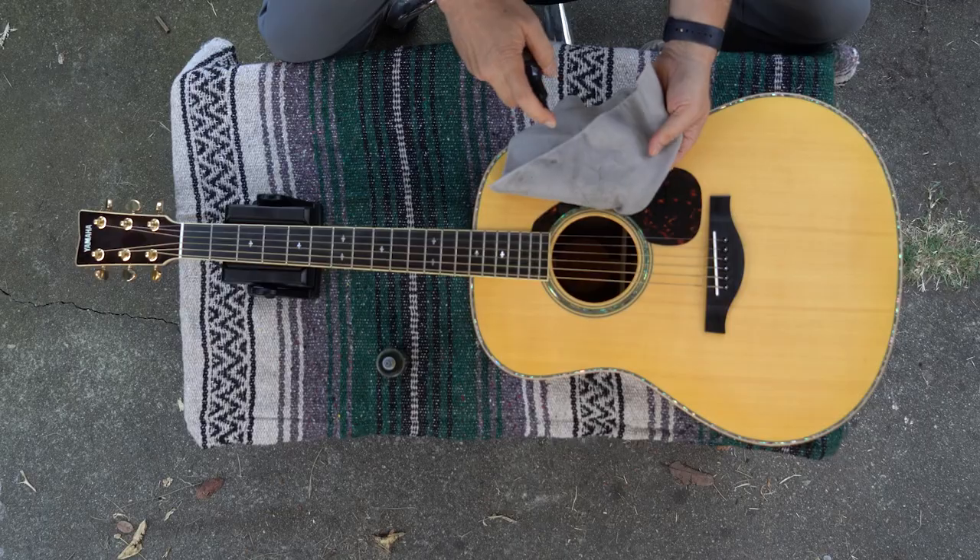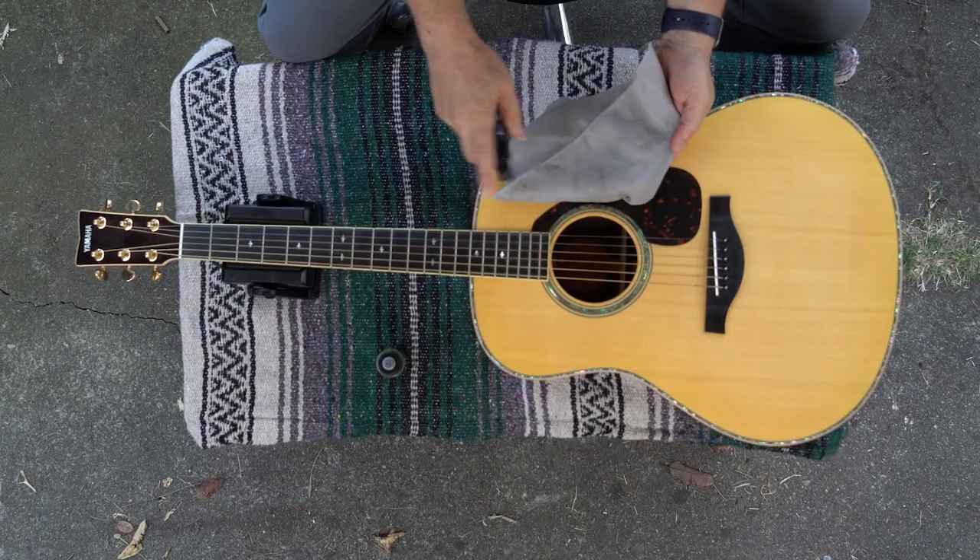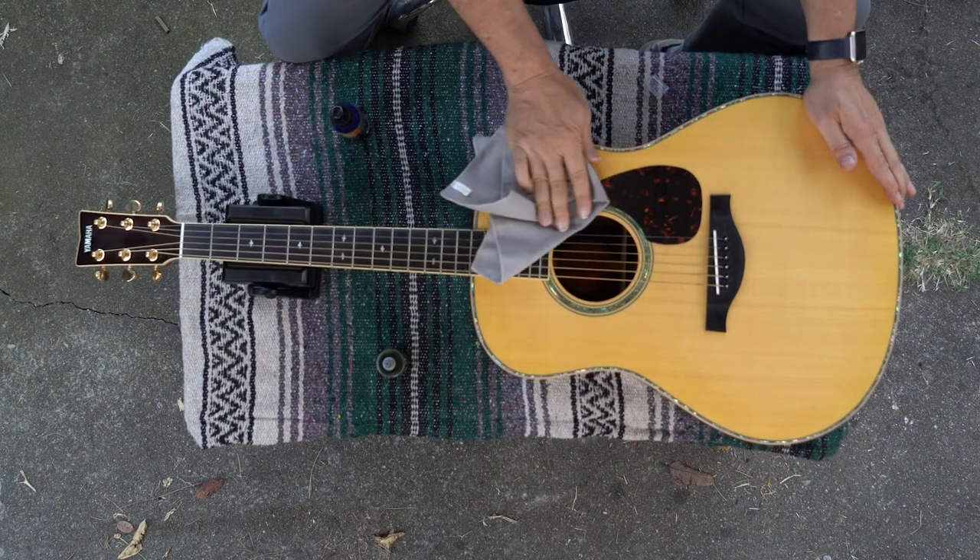Your strings will degrade over time anyway just from the elements, but the acid and oil in your fingers speeds up the process. So wipe down the strings after you play, and for many people it's a good idea to wash your hands before you play. That tends to make a bigger difference if you have a more acidic body composition. The next thing is to wipe down your whole guitar — generally we call that polishing, though for me a lot of it is just cleaning.